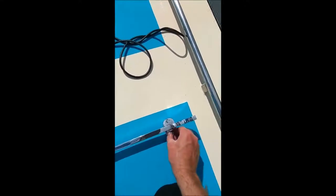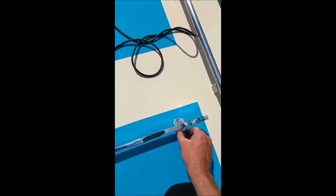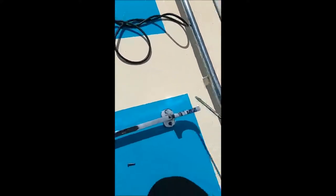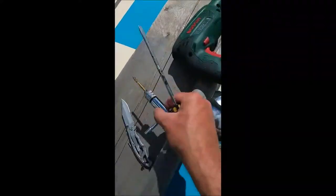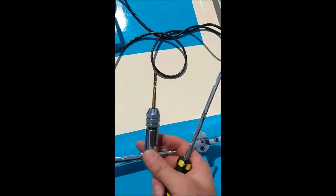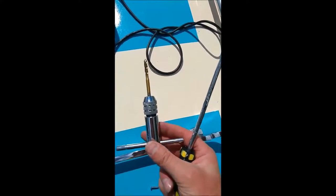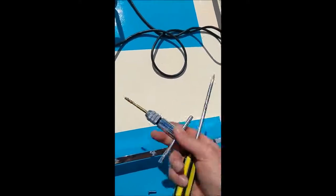So the job for today is just to tap out these holes. I've got one of these tappers — it's like a 12-quid device — you just put it in, turn it, and it puts threads in the holes.